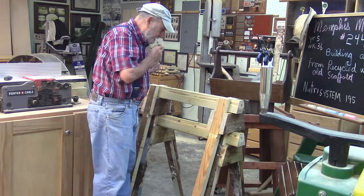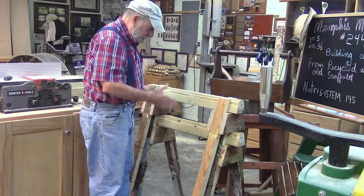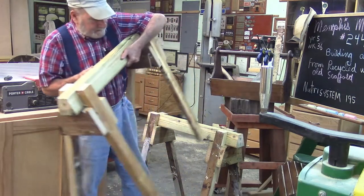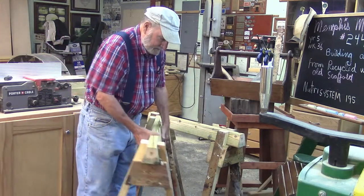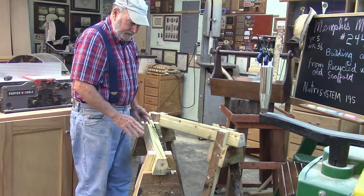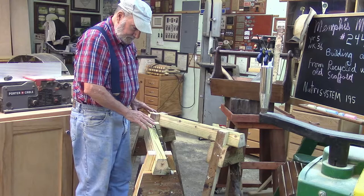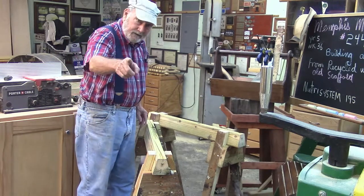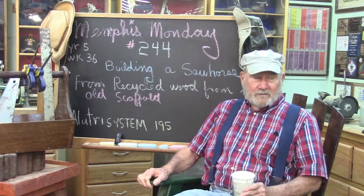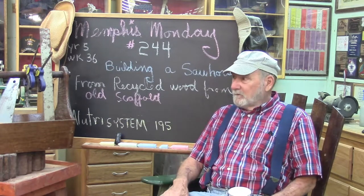Good morning. Welcome to another Memphis Monday — Memphis Monday 244. You want to see how we built these stackable and breakdown saw horses out of recycled wood? Stay tuned, because that's what we're going to do today.